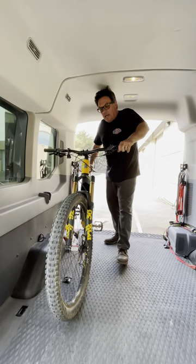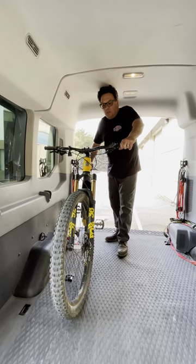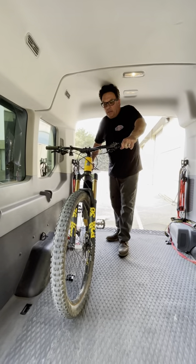Hey everybody, Scott here at Bolt It On. We get asked all the time how our bicycle slash dirt bike pro chocks work. We're going to show you how they work with a mountain bike.